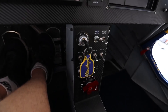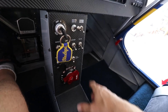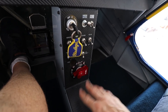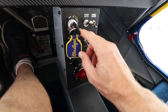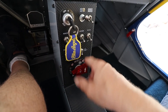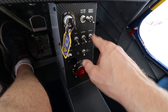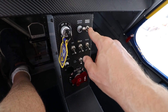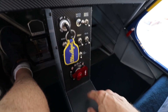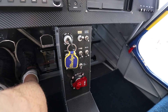Zenith also has what they call the center console option — and I don't know why they make it an option because I think pretty much everybody installs it. I really like it because it's a great place for all your switches: fuel selector, beacon, nav strobe, recognition lights, master switch, and avionics master. I'll definitely get the center console option for the Super Duty and mount all my switches there.